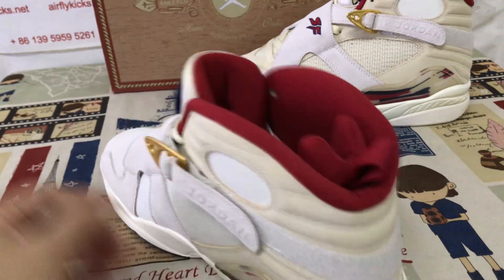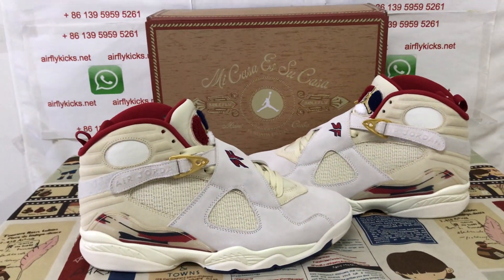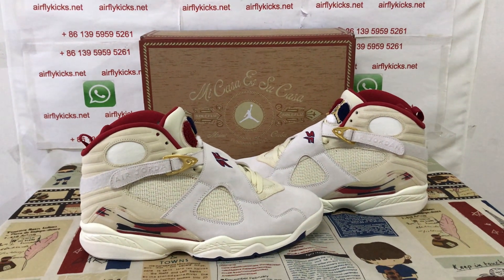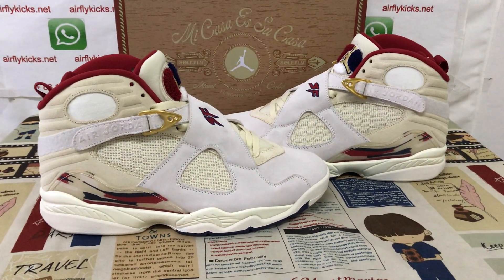Let me see the shoes again. You can see the shoes look perfect. If you like them, you can place your order on my site airflykicks.net, or you may contact me by WhatsApp. Thank you.